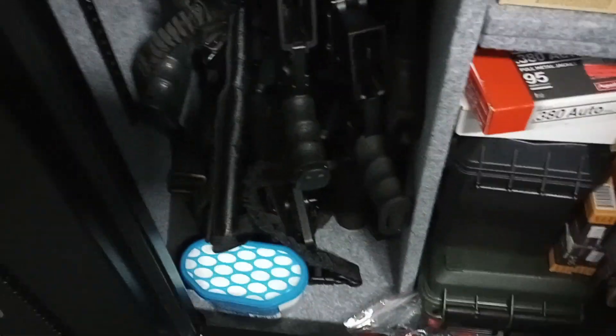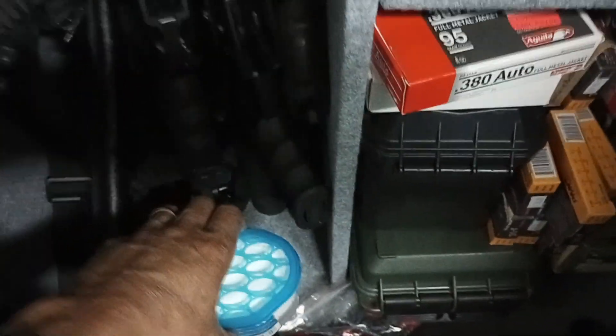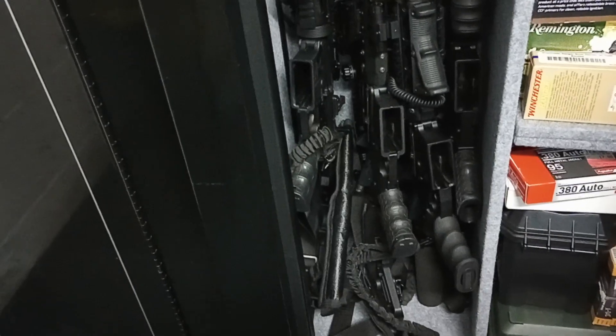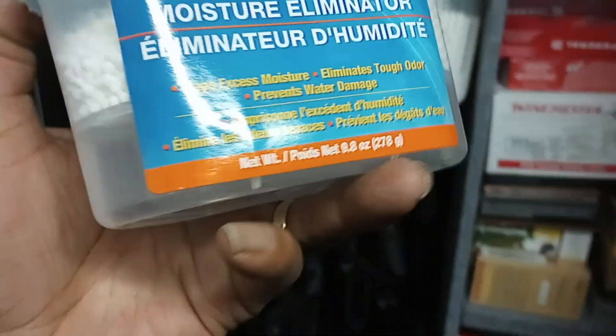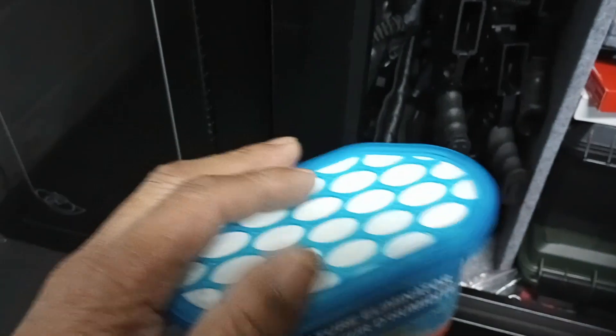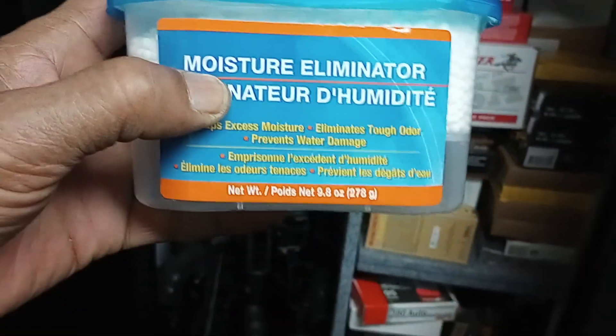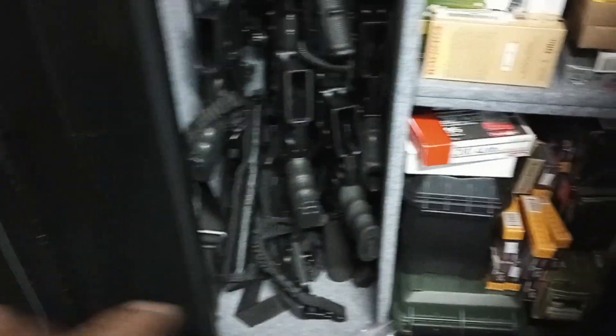The second source of dehumidification that I use — these are great. Hold on, the cap just came off. This is something you can pick up from like a dollar store. They work really well. I run these in here all the time and they really gather up the moisture, and they're very inexpensive — these cost a dollar. Just set it at the bottom of your gun case.